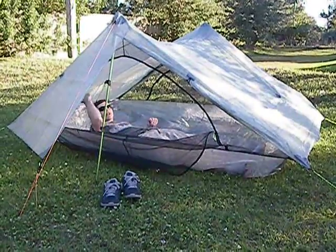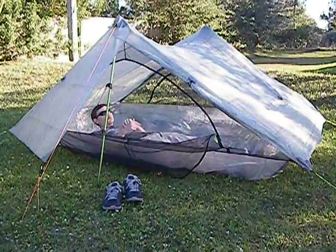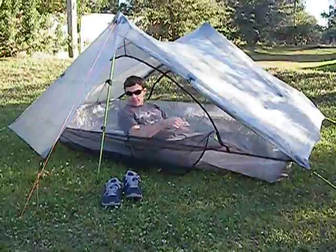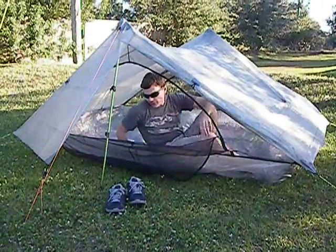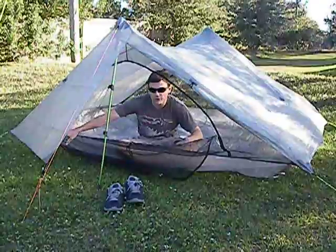It has the same length as our Duplex tent — ninety inches — which is more than I need and plenty for a taller person. You can probably see I've got an extra couple of feet above my head. You can store gear at the ends of the tent or in the vestibule area.